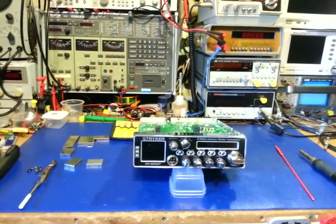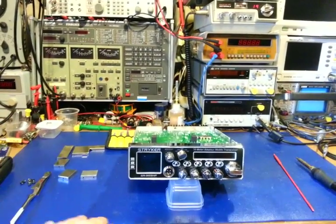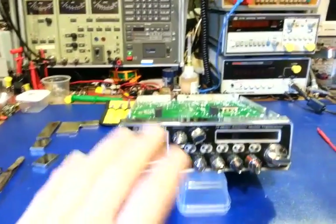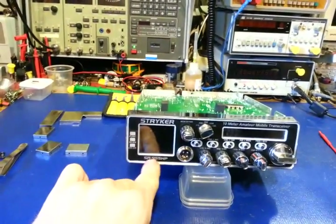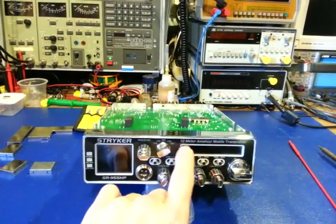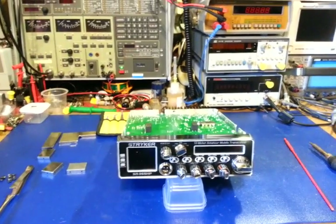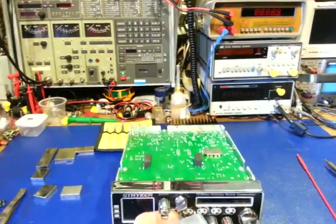I should make the title of this video 'GRRRRR' because that's what goes through my head every time I see something like this. It really has nothing to do with the radio or how it was designed, other than how people work on it, which is what the video is about. I'm just using this radio as a prime example because it has already been destroyed. It is a Stryker SR955HP — what they call a 10-meter amateur mobile transceiver. It's not a real ham radio; it's what I call a black box export radio.